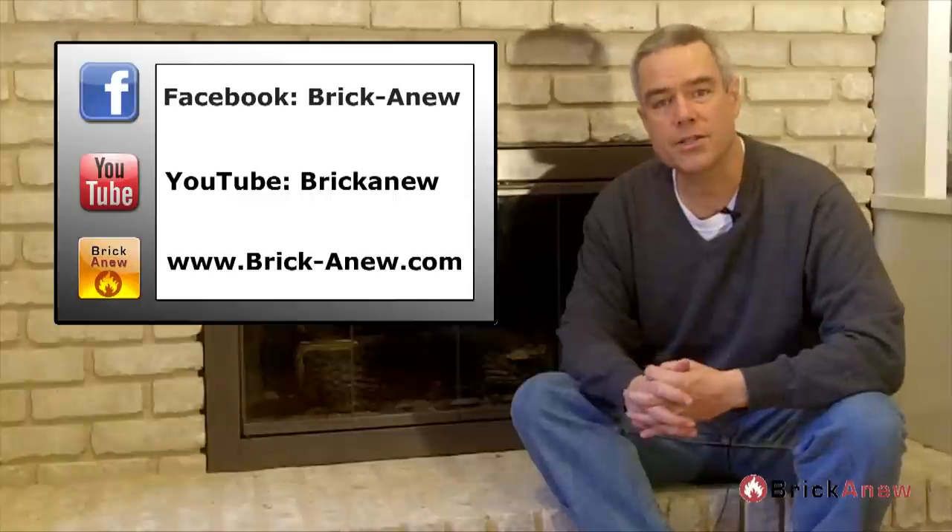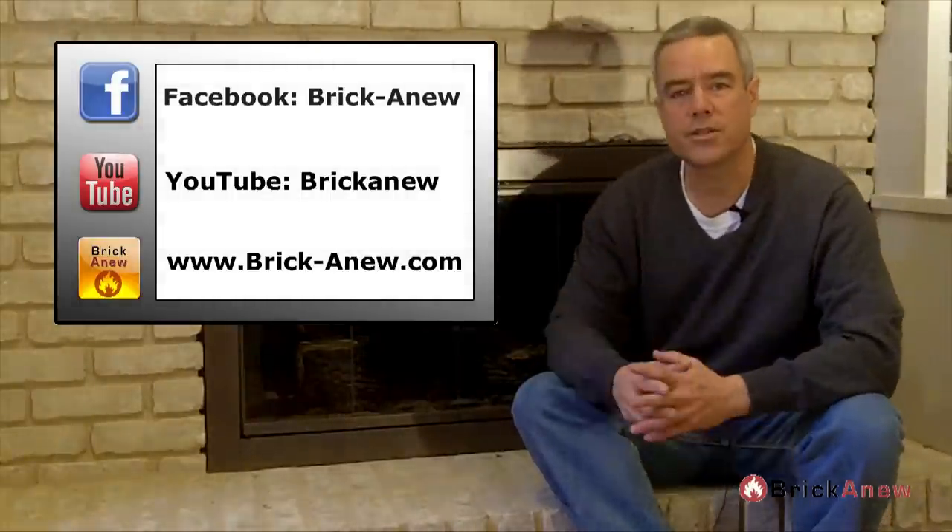Thanks for watching, hope you enjoyed it. If you have any questions about fireplace doors, we sell a lot of them. We're one of the leading fireplace door companies on the internet and we will get you the perfect door for your fireplace. Thanks for watching, I'll see you on the next video.